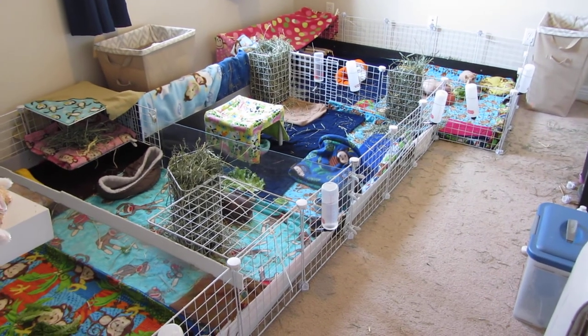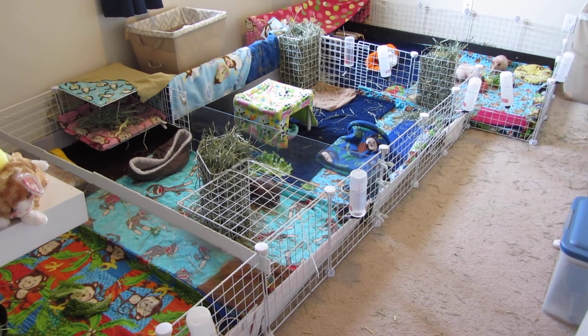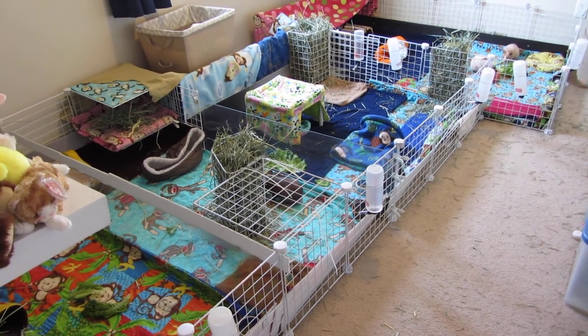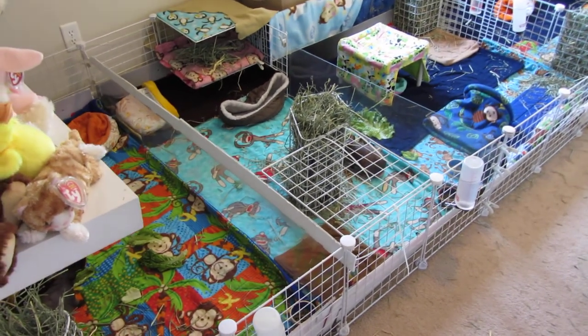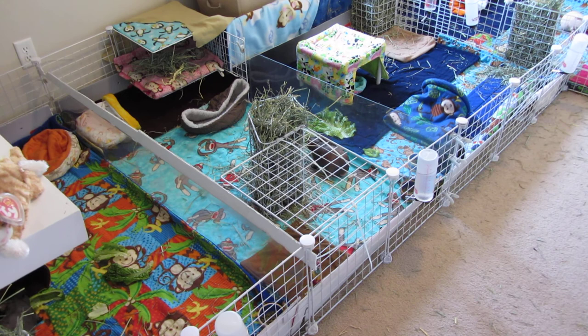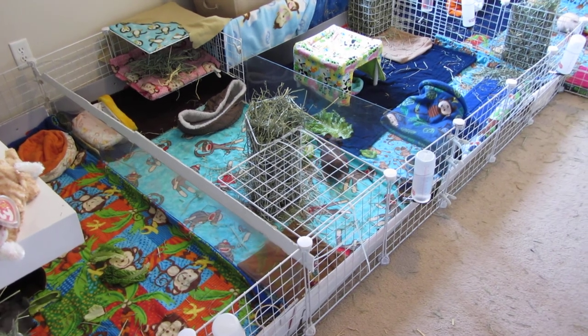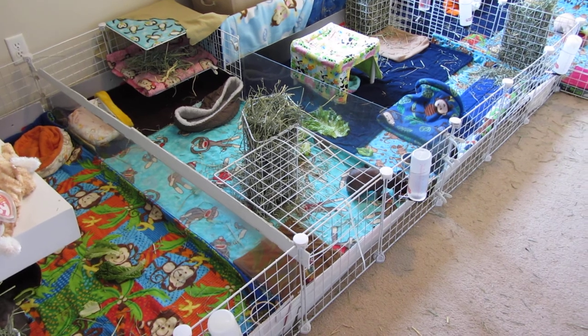Hey guys, SkinnyPigs1 here. I'm going to do a video today on the new hay racks I made. As you know, wire and grid hay racks can be dangerous, so I made some safe ones out of grids. They can be dangerous because pigs can hop up in hay racks, get stuck, a foot can slip through a grid or a bar, break a leg, break a foot.